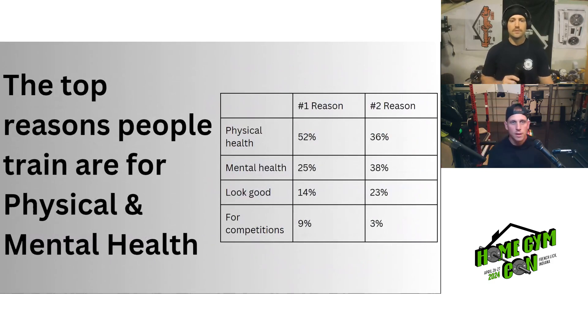A repeat question we've asked over the years: what are the top reasons you train? Options were physical health, mental health, looking good, or competitions. Number one was physical health at 52%. Mental health came in second at 25%, looking good third at 14%, and competitions fourth at 9%. When asked for their number two reason, mental health topped that list with 38%. People in the fitness industry often assume folks train to look good or compete, but in reality it really comes down to physical and mental health.